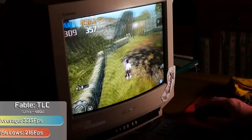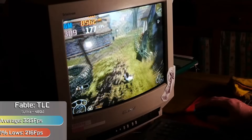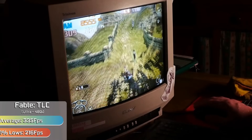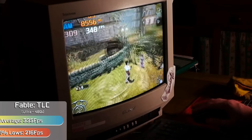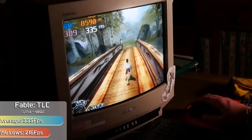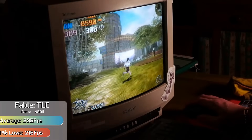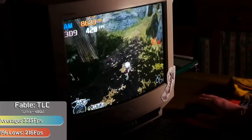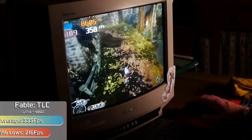Older titles like Fable: The Lost Chapters were designed for resolutions like this, and I wouldn't even go as far as comparing this to the original Xbox experience — because we had 10 times the frame rate. Where they hit 30, we hit 300. The higher settings were no problem at all. It did take some fiddling, as the 16-bit colour mode would break the scaling and cause the game to run in a squashed mode, but after sorting that out and getting the game to run with 32-bit colours in the options menu, it was a very nice way of playing and looked brilliant as well.